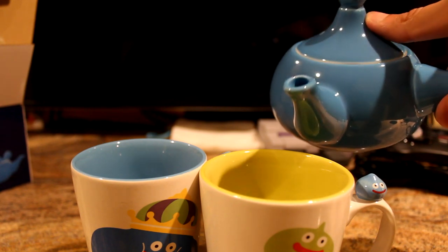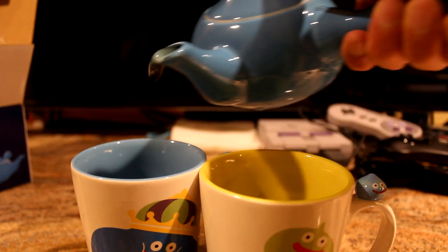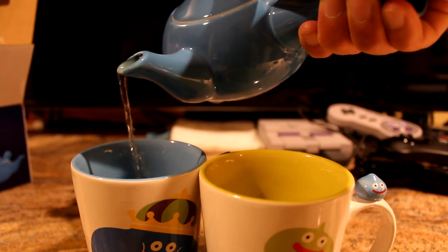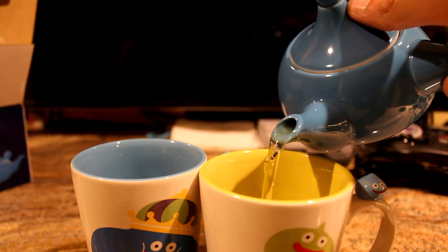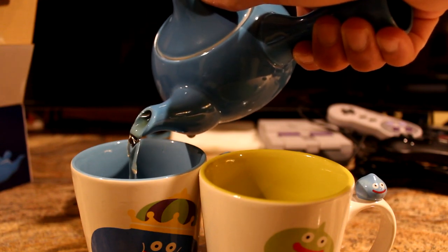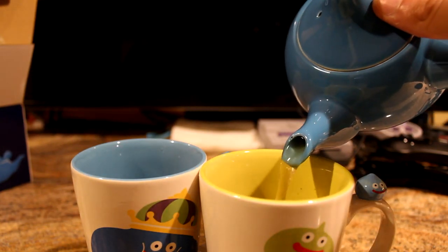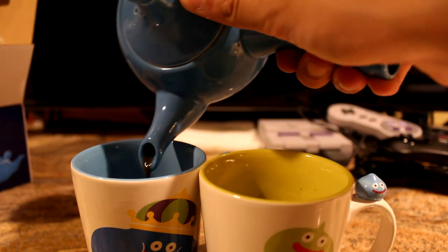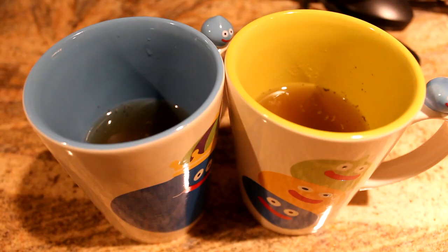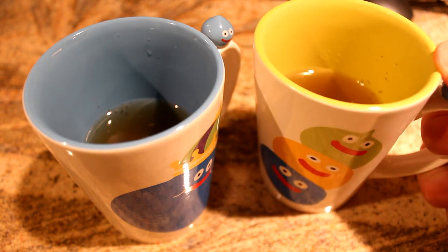Now we're gonna pour the tea into the teacups, one after the other, going back and forth until it's even. Okay — spilling it everywhere. Going back and forth, trying my best because I've never done this before — it's spilling all over the table. Now pouring into the next teacup. I'm not an expert at this at all. You can see it's a little darker towards the end because you're getting out the very last bit of the tea. There we go — it looks very good!